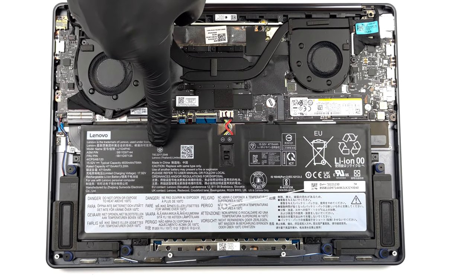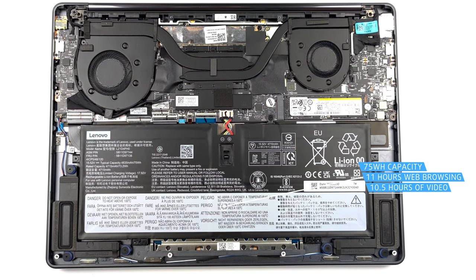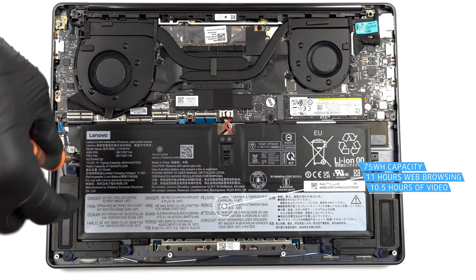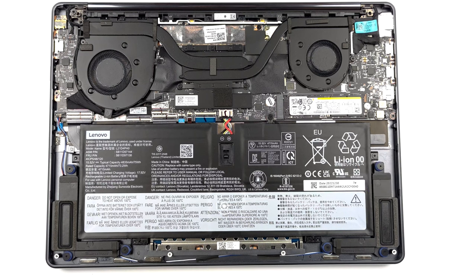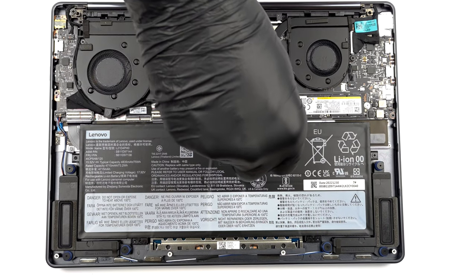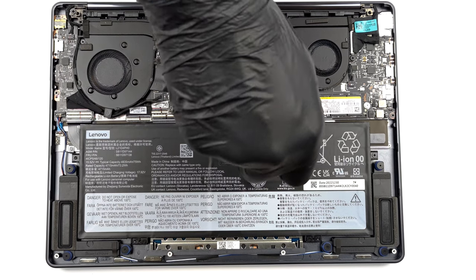This machine is equipped with a 75-watt-hours battery pack. It lasts for 11 hours of web browsing, or 10 hours and 30 minutes of video playback. To remove it, undo the five Phillips-head screws that hold it in place, and unplug the battery connector.